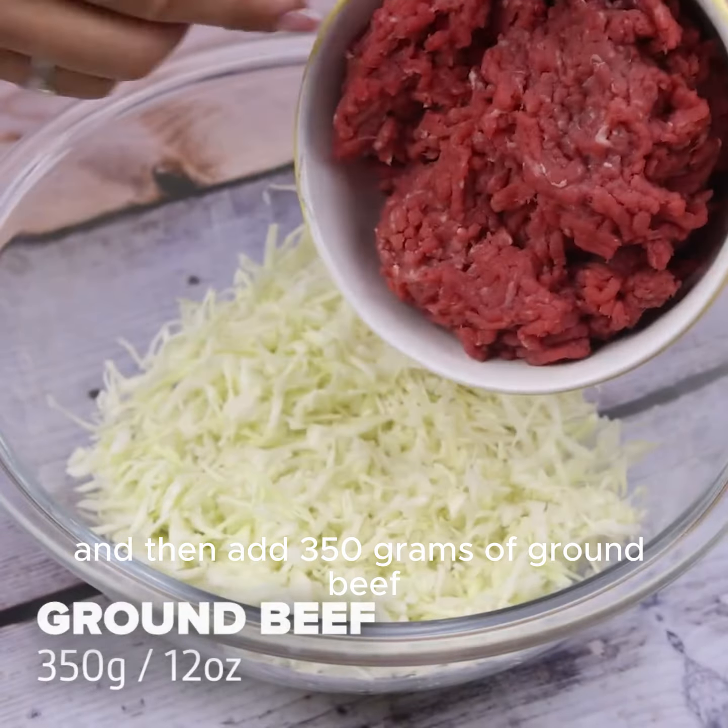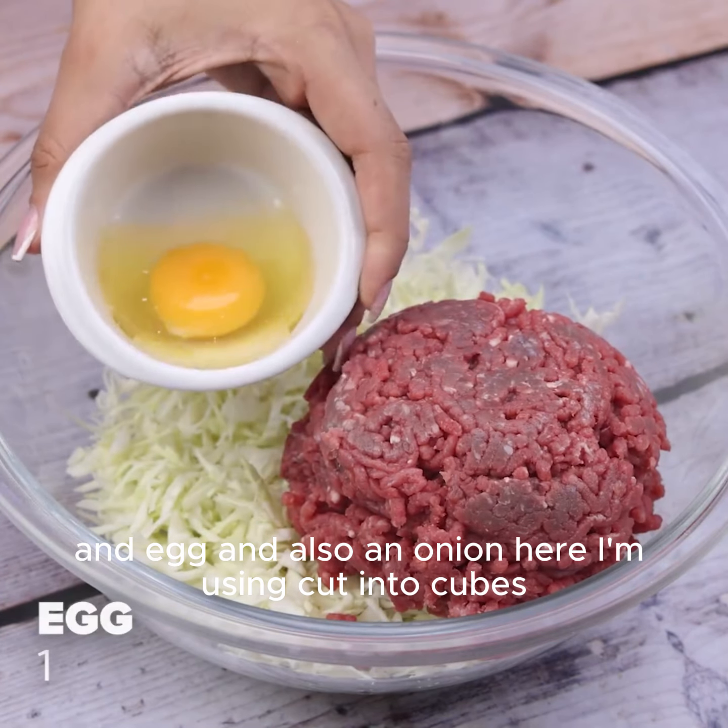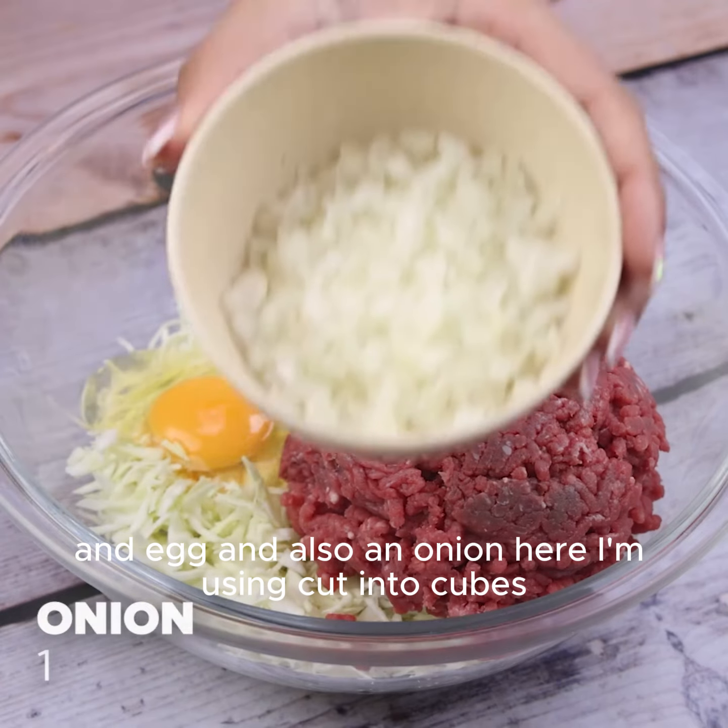Then add 350 grams of ground beef, and also an onion cut into cubes.